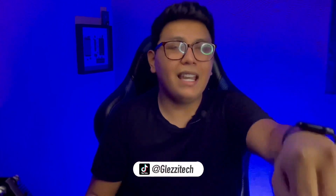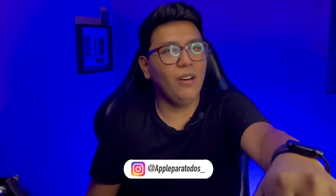Antes de comenzar, recuerda que yo soy Alexis y que puedes seguirme en todas mis redes sociales que tienes aquí abajo en la descripción de este video. Puedes seguirme para nunca perderte los mejores productos y las mejores noticias sobre la tecnología en general. Ahora ponte cómodo y prepárate, y también prepara la tarjeta, porque vas a conocer el mejor gadget para tu Apple Watch. Comencemos.